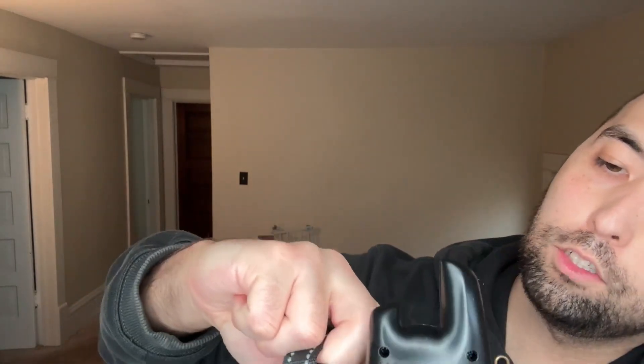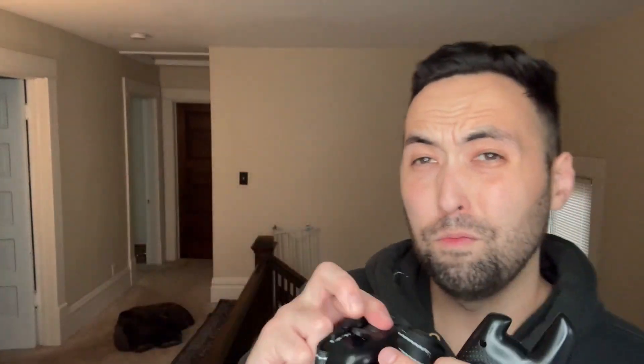So here's the dog collar itself. It comes with the collar and the power button is right at the top. You do have a charging port right over here, which is USB-C. That's kind of nice that you don't have to use a micro USB, because those things are kind of dinosaur age.